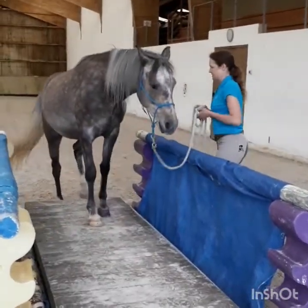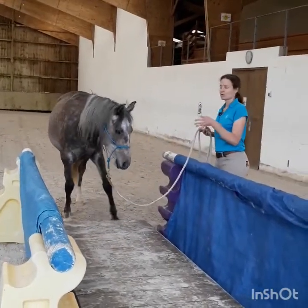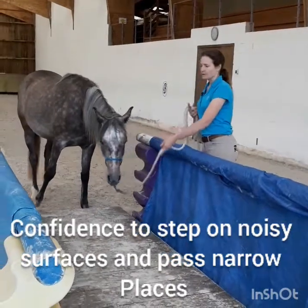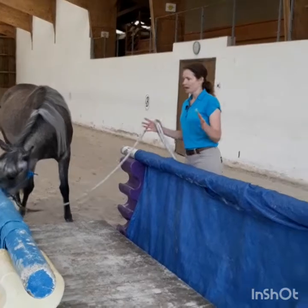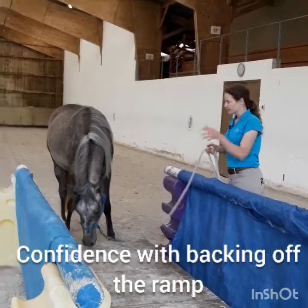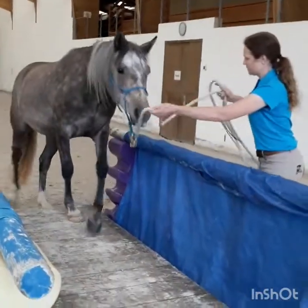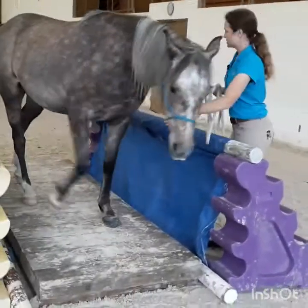Slow. Yes. Like this, the horse learns to get really confident with stepping on a noisy surface like the ramp of the trailer will be. It will get more confident with going through narrow passages — to be squeezed from left and right — and to get really confident with backing off the ramp later. The wooden bridge is about 15 centimeters higher than the floor, so he really learns to feel for every single step he does.